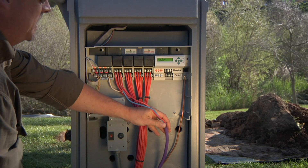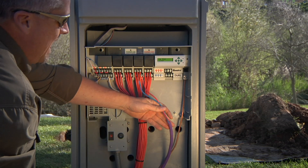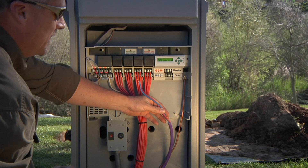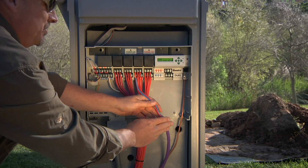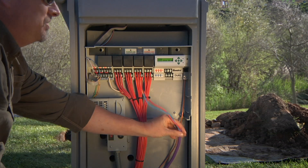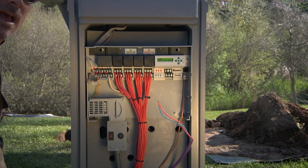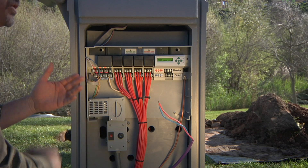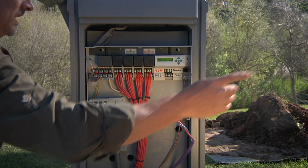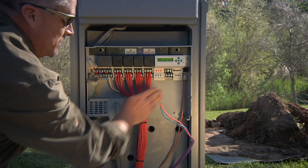The two-wire we're using in this installation has a purple outer jacket, and that jacket comes in multiple colors. The idea is that you can use one colored jacket heading south from the controller and a different colored jacket heading north. When you're out on the property doing diagnostics or troubleshooting, you'll be able to easily identify each colored jacket and which leg it's connected to.